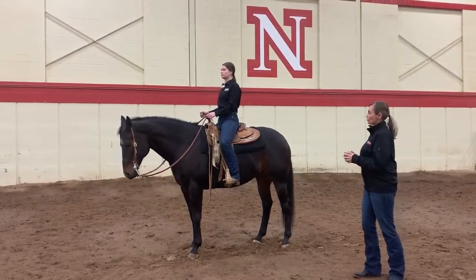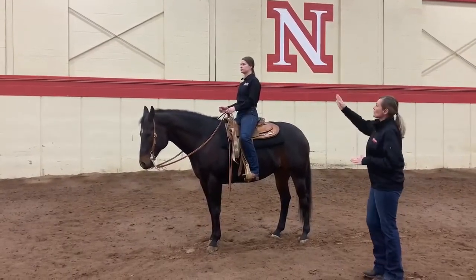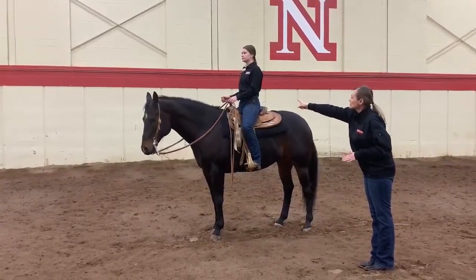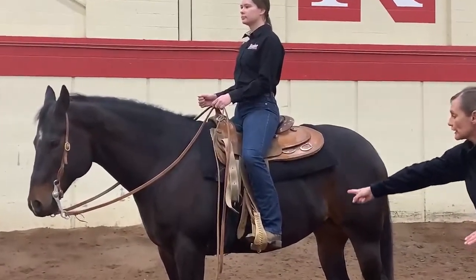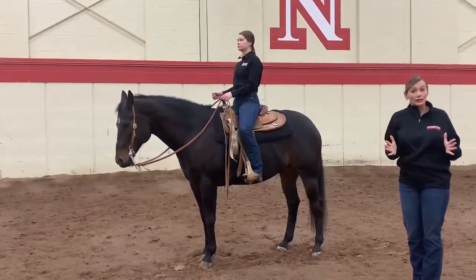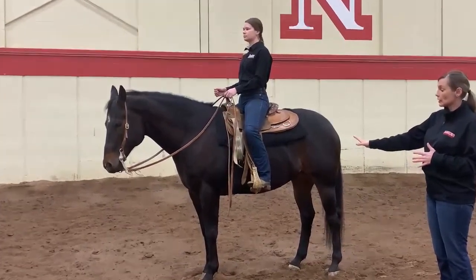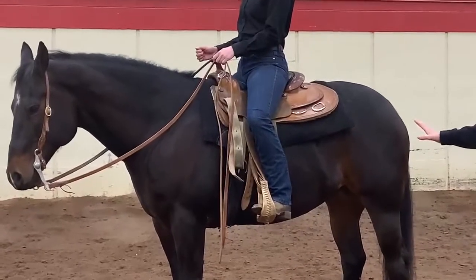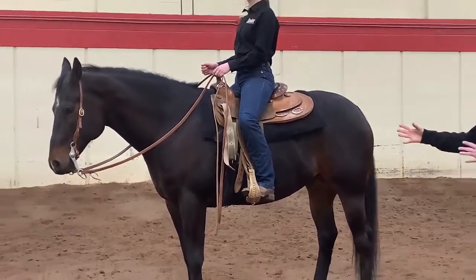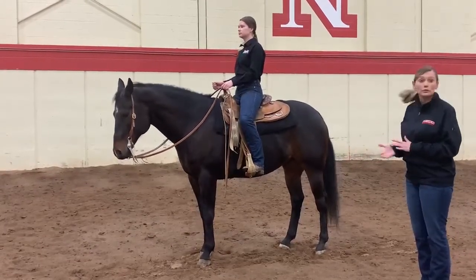So when we're thinking about body position, I have a rider here. One of the things we want to think about is keeping a line that starts from the rider's head — from her ear down her shoulder, down to the seam of her pants, and down through her heel. What that does is put the rider in a centered and balanced position. It also keeps our leg — if you notice, her leg is behind the cinch or the girth (cinch for western, girth for hunt seat) — and that allows the rider to be effective in communicating with their legs with their horses at all times.